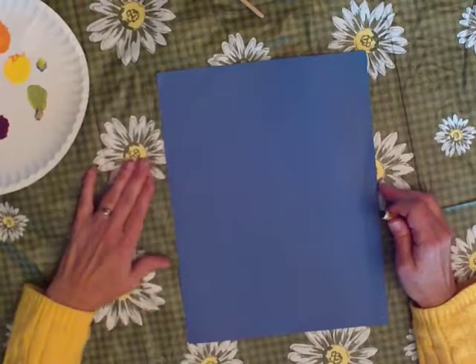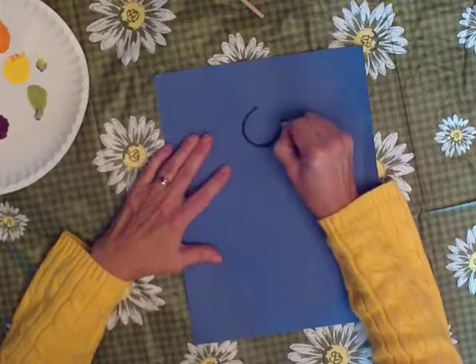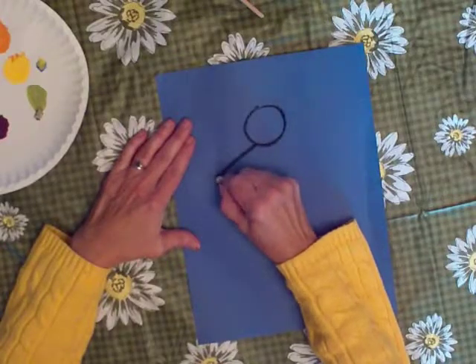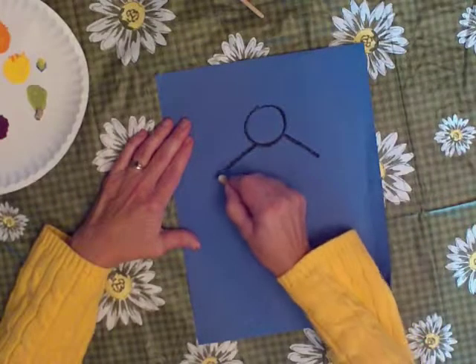Start up near the top of the page and draw a circle for his head, about that big. Now, a line from his head, slant it out like that, and like that. That's the start of his arms.